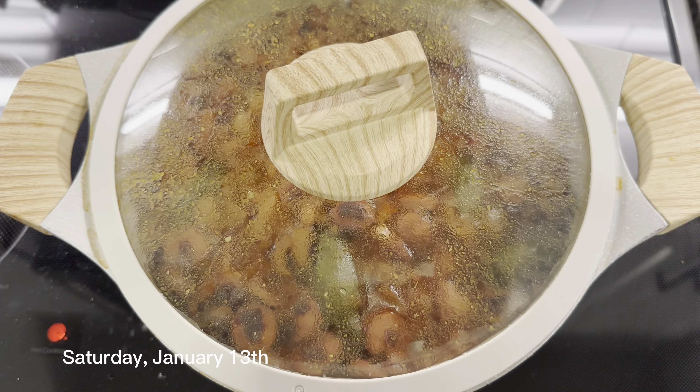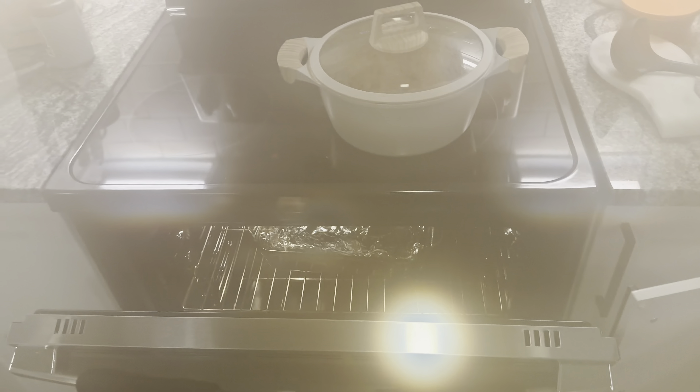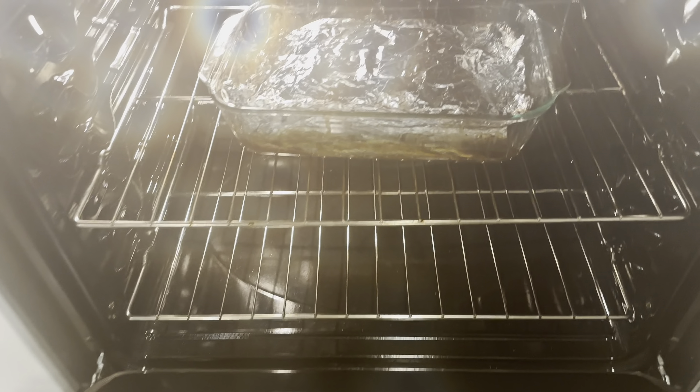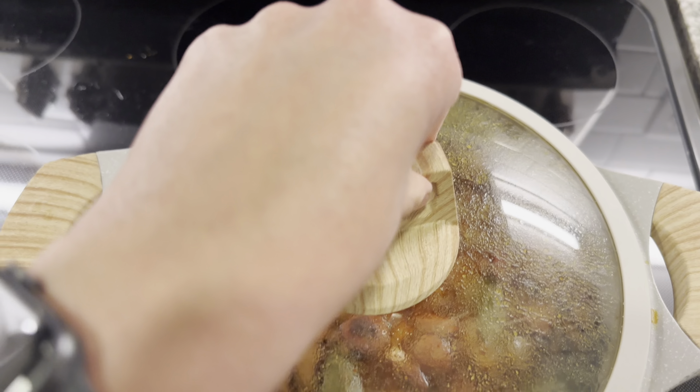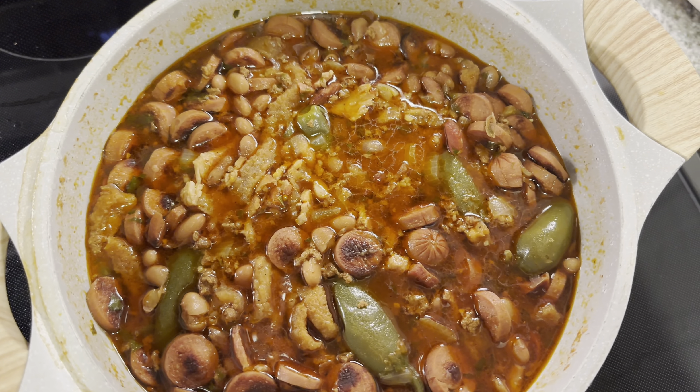We decided to make frijoles charros and brisket. My stove is very dirty but the brisket is right there. Let me show you the frijoles charros — this is the way my mom makes them. I really like the way that she makes them.